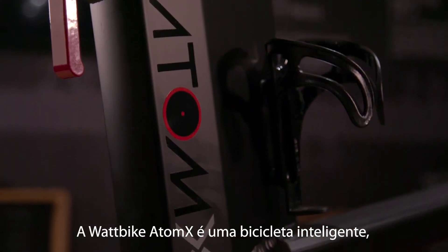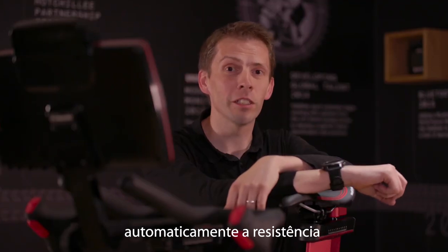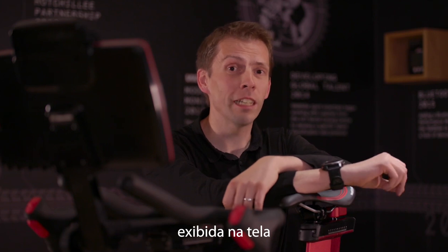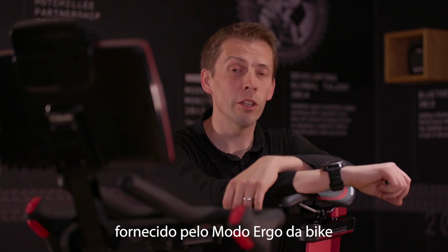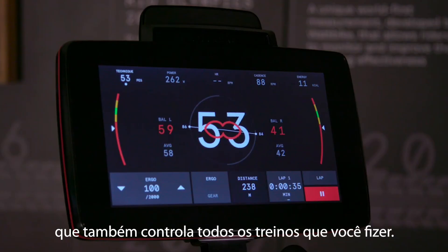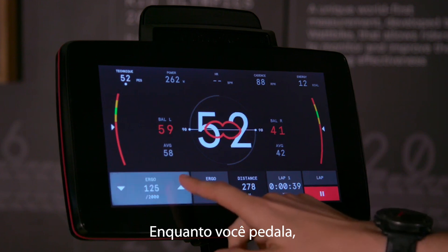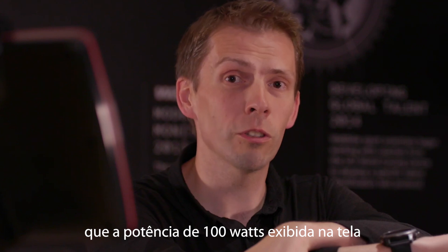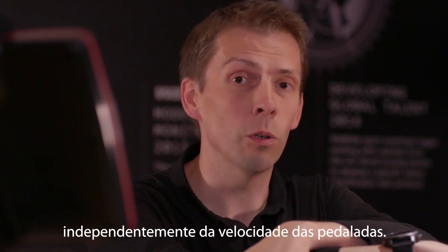The Wattbike Atom X is a smart bike. What that means is the bike is going to control every part of the resistance for you. So when you're climbing a hill, it doesn't matter what the gradient is on the screen — you're going to feel exactly the same gradient delivered by the ergo mode on the bike. The ergo mode also controls any workout you do, so as you're riding, the bike is controlling resistance to make sure the 100 watts on the screen is exactly what you do, whether you're riding at a low leg speed or a high leg speed.